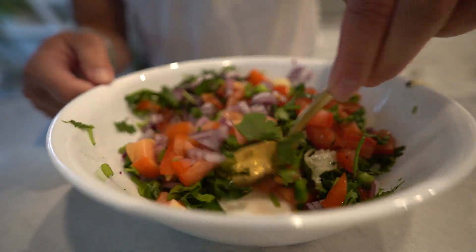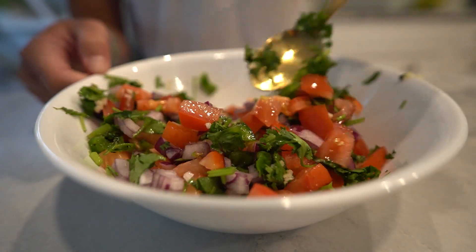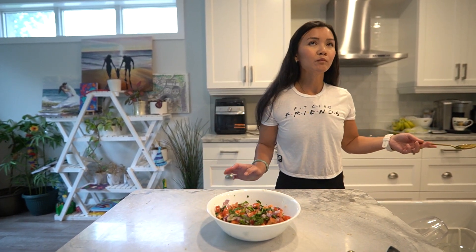Taste the salsa and adjust the seasoning if needed. You can add salt and pepper to taste, or more lime juice for extra tanginess. Allow the salsa to sit in the refrigerator for at least 30 minutes to let the flavors meld together.